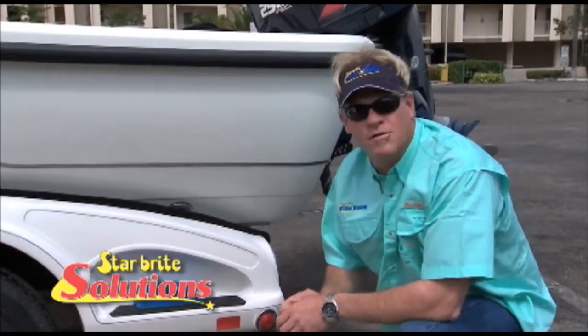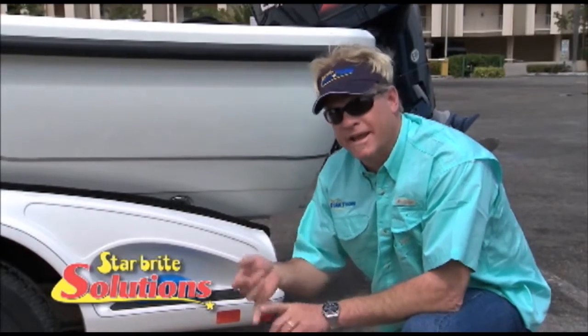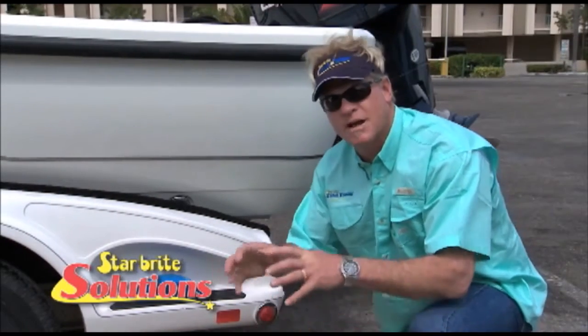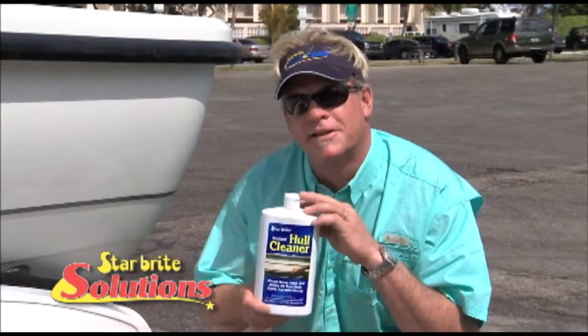As you see, Starbrite Instant Hull Cleaner takes away the watermark and it also works on rust stains. And if you get leaves in the bottom of your boat, a lot of times it leaves stains in there as well — it'll take those out too. Starbrite Instant Hull Cleaner: the safest and most effective way to clean the hull of your boat.